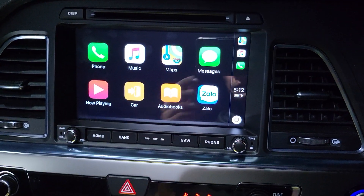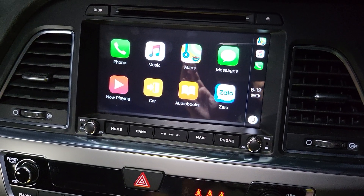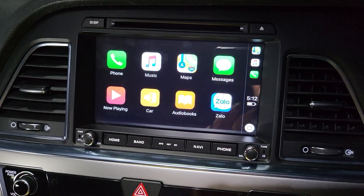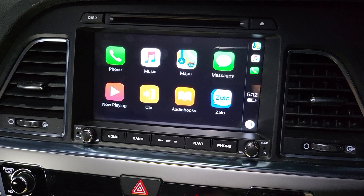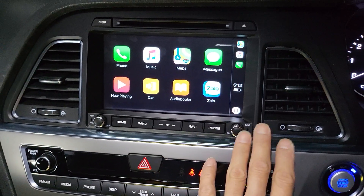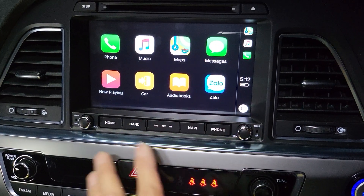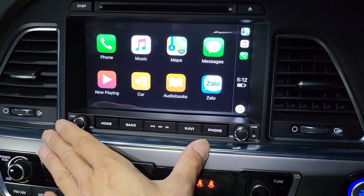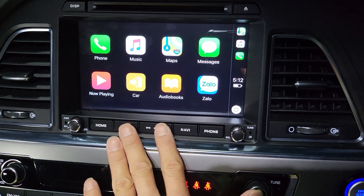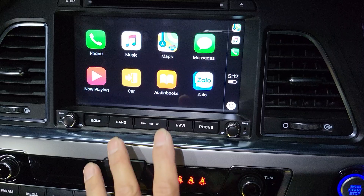This system is designed to be 100% plug-and-play into your Hyundai Sonata, specifically for the 2015 to 2018 generation with the same dash design. It is especially suitable if you want to upgrade your current factory screen, or if you need to replace a faulty screen — many of our Sonata customers have faulty screens.